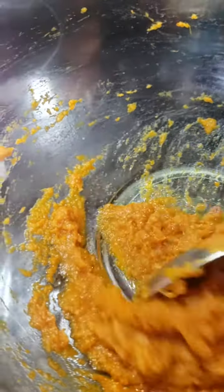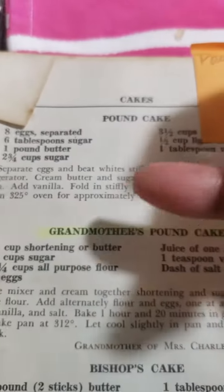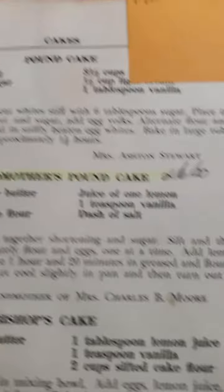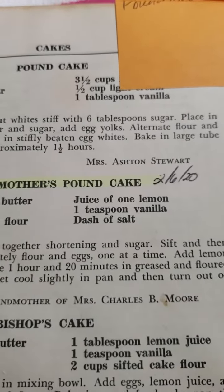I'm just going to first mix my shortening as I would do in the recipe, then my flour, then my egg. And if you notice, none of these recipes have water or milk, and that's why those pound cakes used to taste so dense — but I love it.